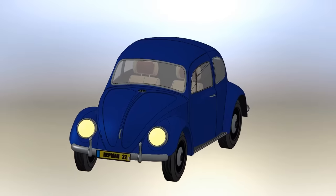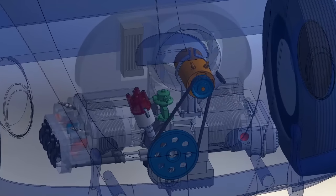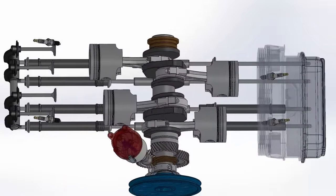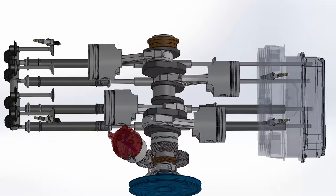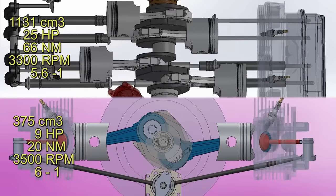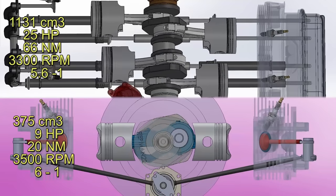The 1950 Beetle, which it was competing against at the time, had four cylinders with 1,131 cubic centimeters and a compression ratio of 5.6 to 1, delivering 25 horsepower at 3,300 rpm. The ratio of power per cubic centimeter falls in favor of the Citroen by very little.